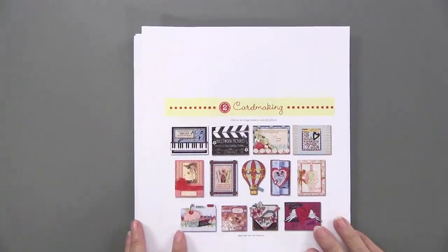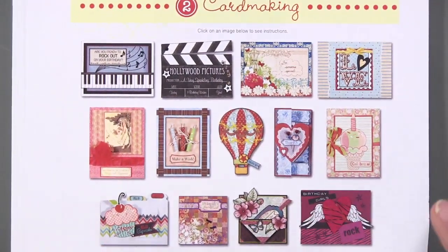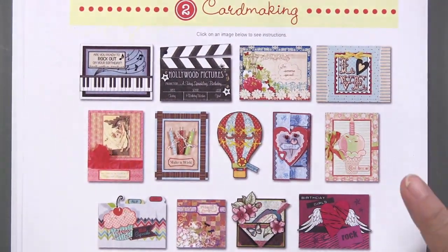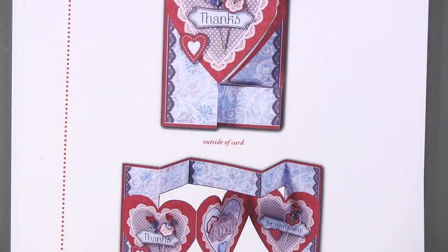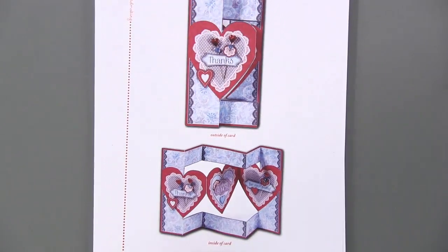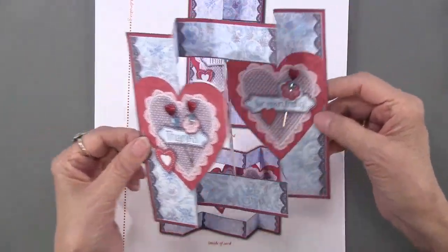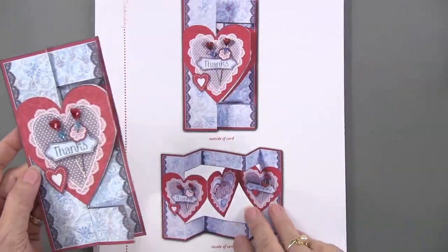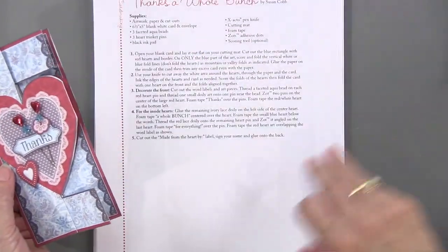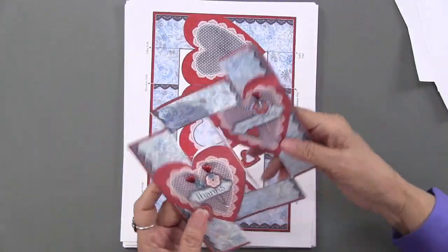Here is the card making chapter. Now this is a little different from scrapbooking, because it's really tricky to print off 12 by 12 papers, but for card making we can give you papers. Here is our first card and here it is in real life. Isn't that great? This is an engineered card that's just gorgeous. I love that little folding technique in the center.